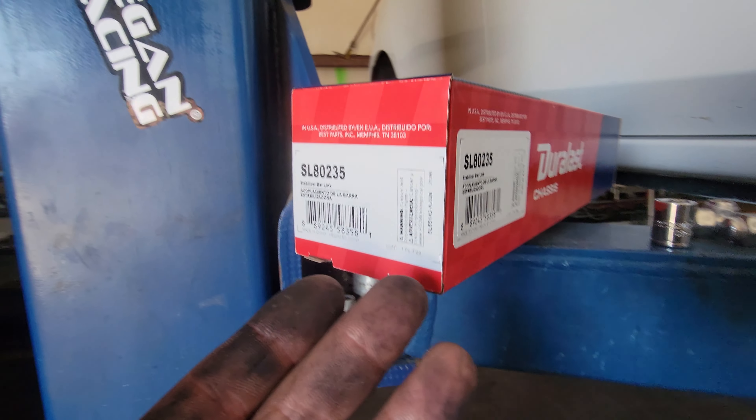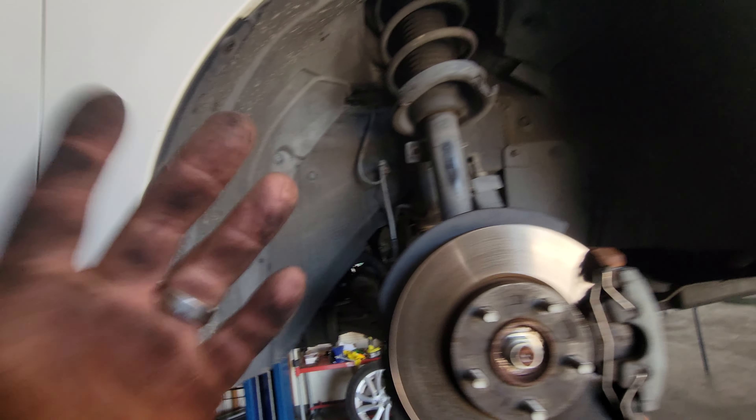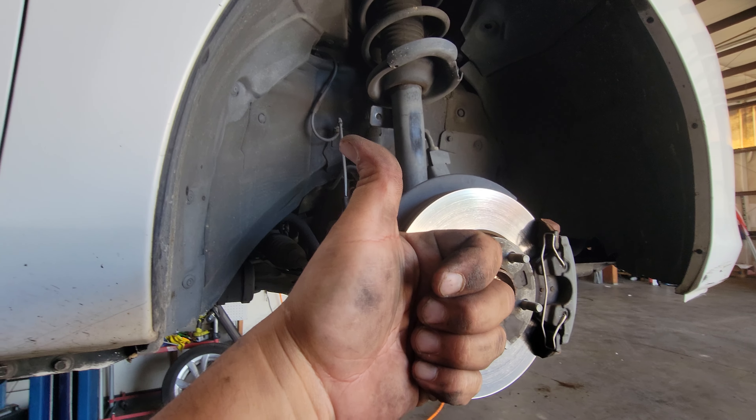Make sure you stay tuned for how to install the replacement sway bar link on this 2012 Mazda 3. This video is just how to remove it. Thank you for watching — please like and subscribe.